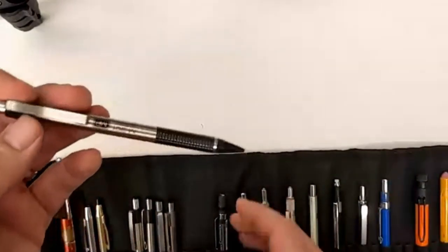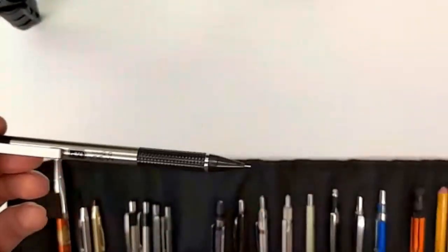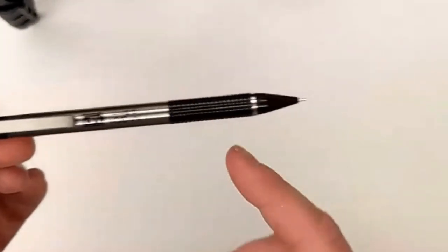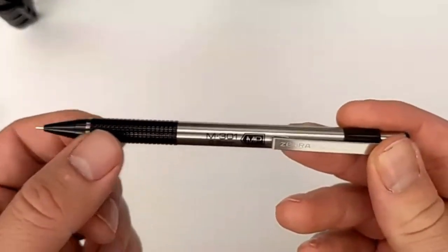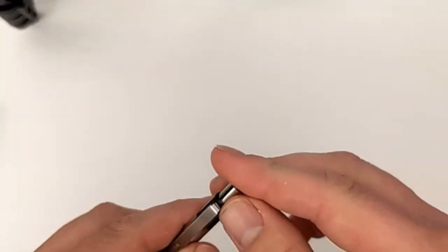Here is the Zebra 301 — the M301, the mechanical pencil. Thank you, Wes. Plastic knurling, basic eraser — nothing fancy. Basic pencil.